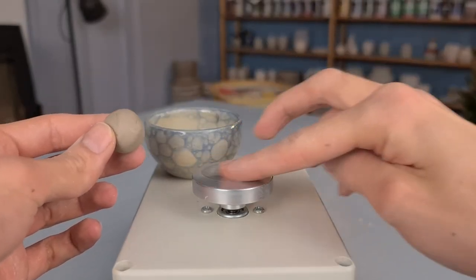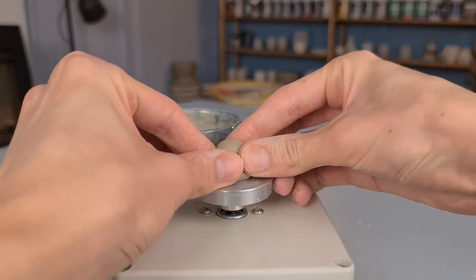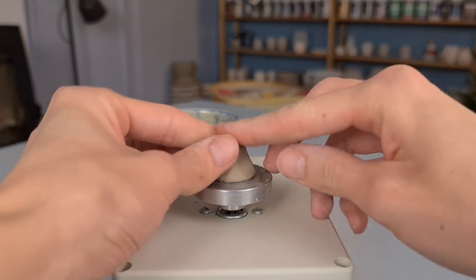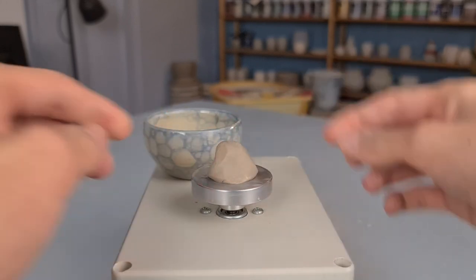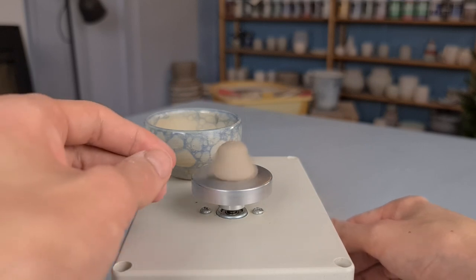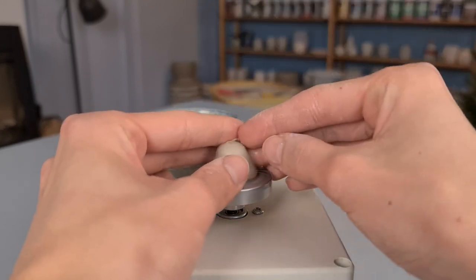I started with taking a little bit of water and I placed this on top of the wheel, and then I pressed the clay on top of the wheel as well. The water helps to let the clay stick to the wheel so that it doesn't fly off. I mold it a little bit and press it on the wheel. As you can see, when I spin the wheel, the clay is still stuck and doesn't fly away. Then I start centering the clay.